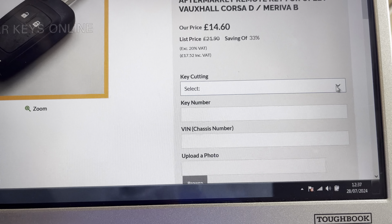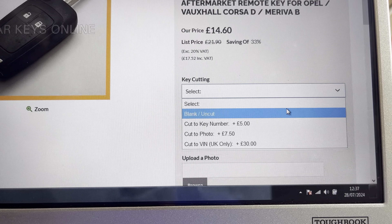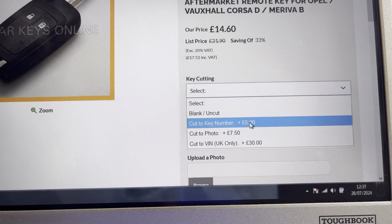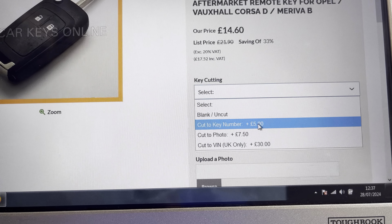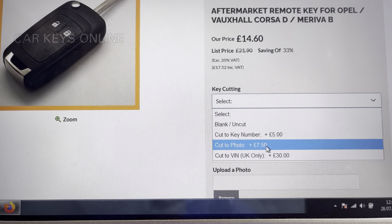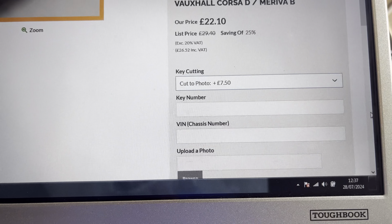Now you want to get the key cut. If in your paperwork you have a car pass, you can cut it to the key number which will cost you five pounds. If not, you need to take a photo of the blade - okay, which is cut to photo - so say for example cut to photo, you would then bring up the option to upload.